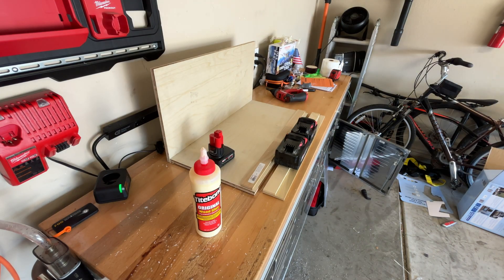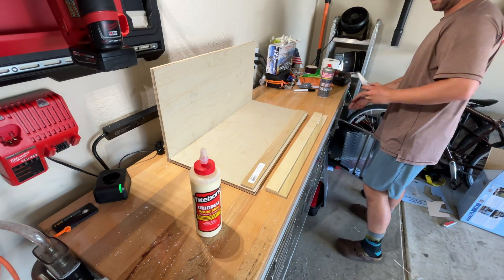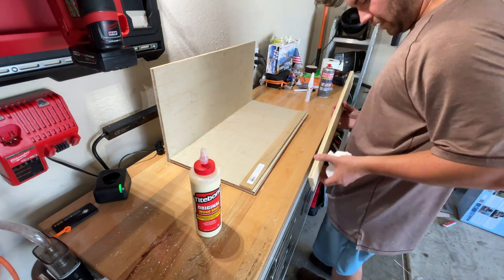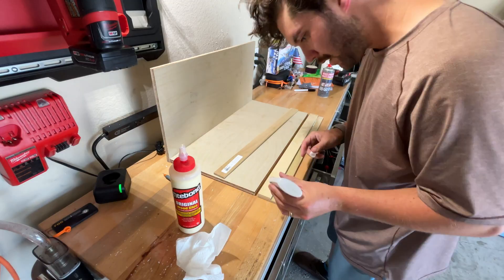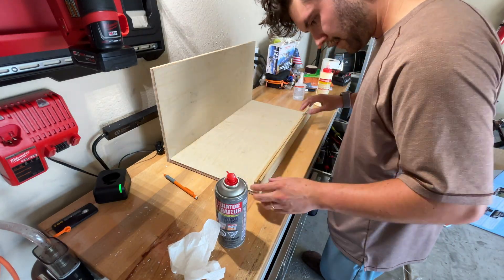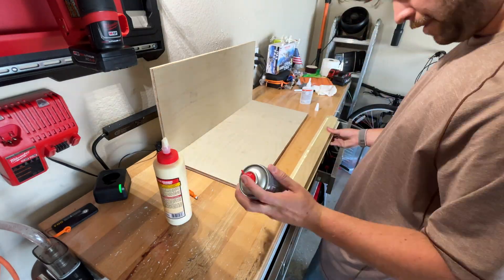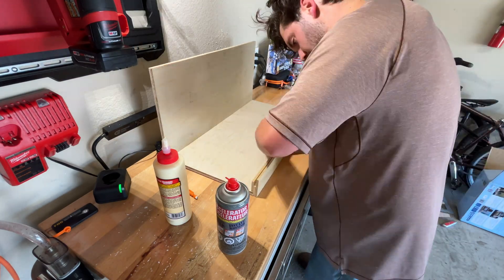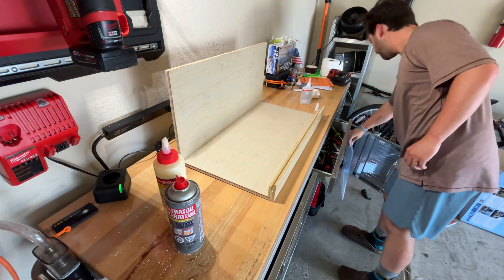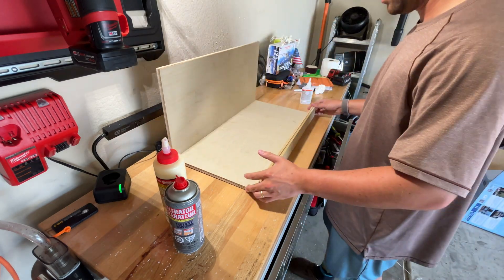I realized this was going to take forever, so I tried to figure out a better way. Then I remembered I have CA glue. If you don't know what CA glue is — it's basically super glue with an activator, it's incredible. I used the super glue to hold everything in place and then used wood glue to make a stronger bond as it dried. It worked out pretty well — this thing came out really sturdy. The idea is to be able to slide the window through there so I don't have to take the whole thing apart anymore.